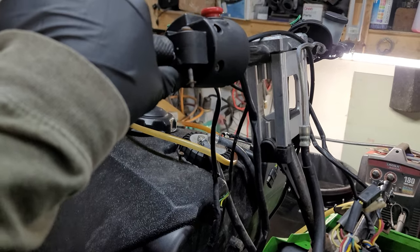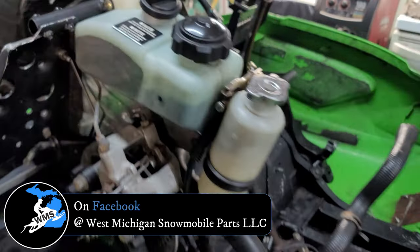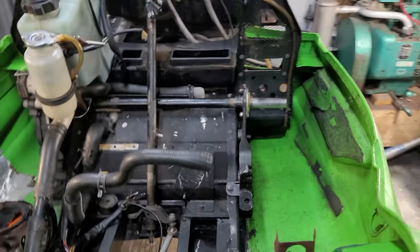One other thing I forgot to mention — I got this thumb throttle from West Michigan Snowmobile. I had to harvest the one off of this to go on that 2003 550 build that I sold this year.